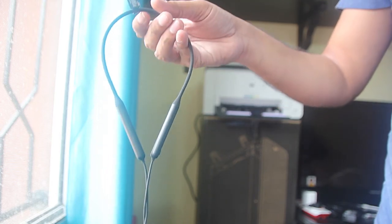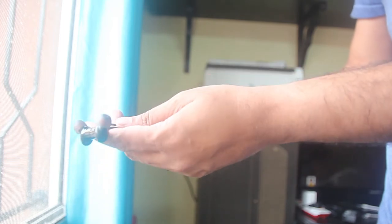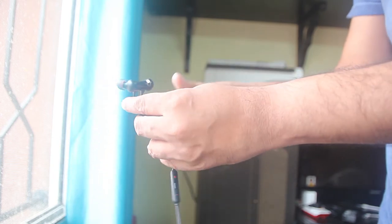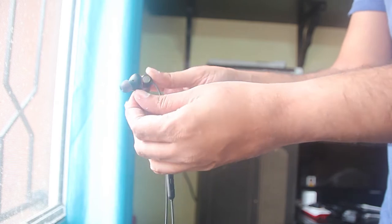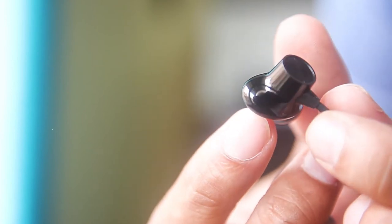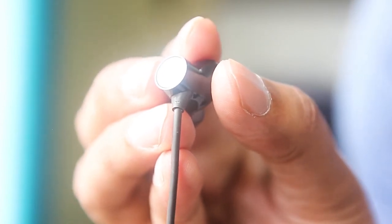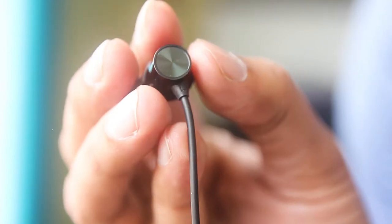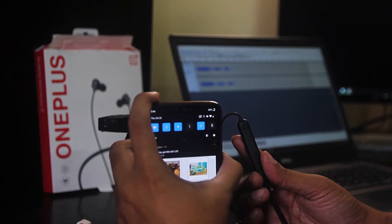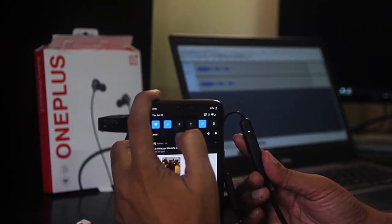The headphones look pretty good and are nicely built, with long cables and acceptable cable quality. The magnet is relatively good. One of the biggest challenges I had was finding the left and right marking on the ear tips — I just couldn't find them and had to spend five minutes locating them. They could have done a better job with that.